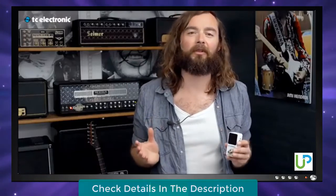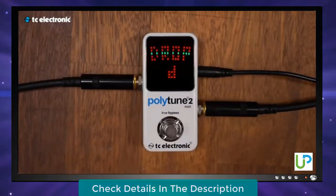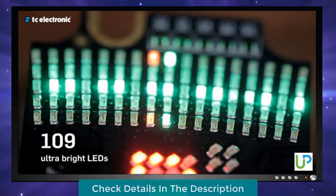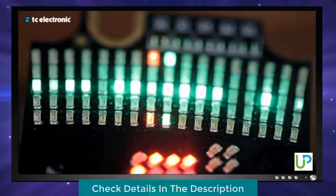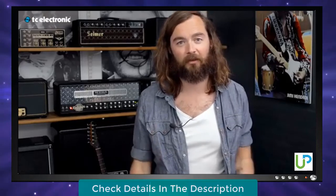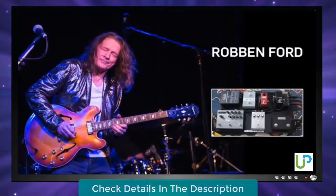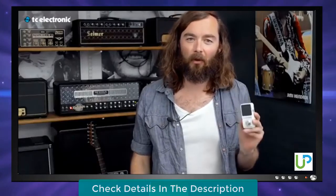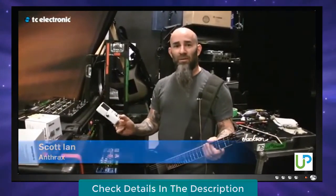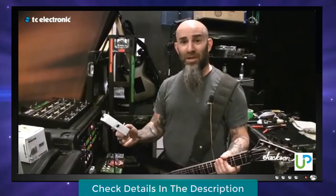PolyTune 2 Mini is prepared for any kind of music style, from jazz to death metal, with capo mode, drop D, and flat tunings all the way down to B. When it comes to tuners, nothing is more important than visibility. With PolyTune 2 Mini, we managed to cram 109 huge ultra-bright LEDs onto this tiny circuit board, making sure that you'll be able to tune in even the brightest conditions. Pedalboard real estate is crucial — we all want to fit more pedals on smaller pedalboards. And PolyTune 2 Mini is simply the smallest pedal tuner in the world.